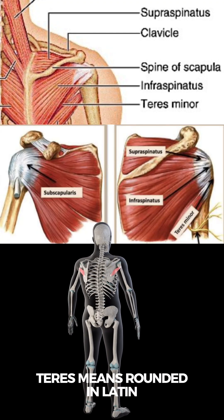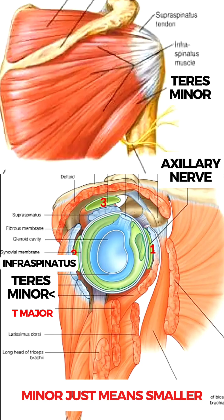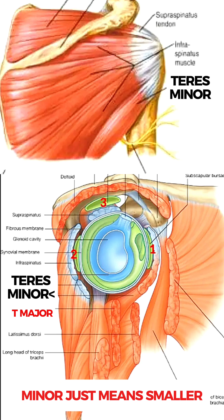The word teres means rounded or cylindrical in Latin, and minor just means smaller, to distinguish it from the teres major which lies just below it.